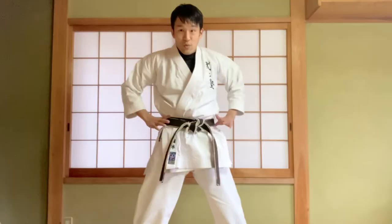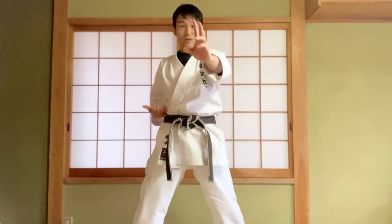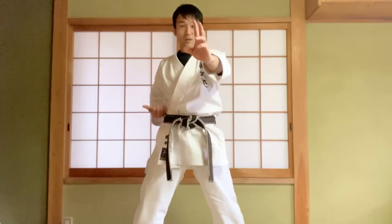So, at the one punch, move 2 times your hip. Push, a little bit twist and return, twist and return.